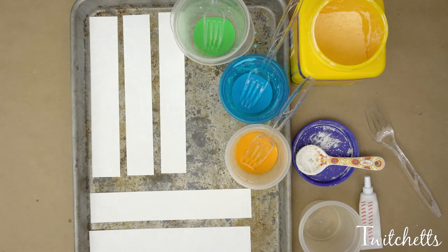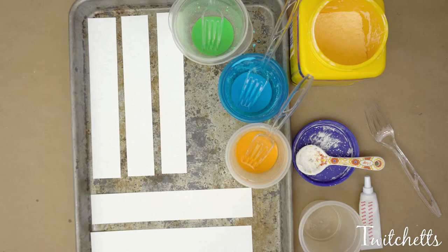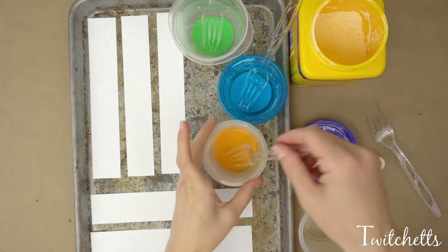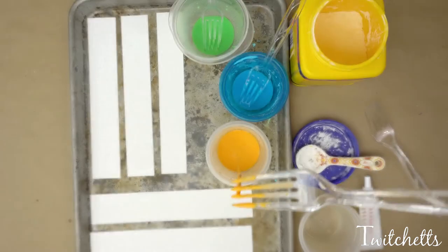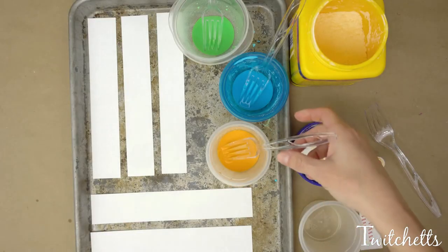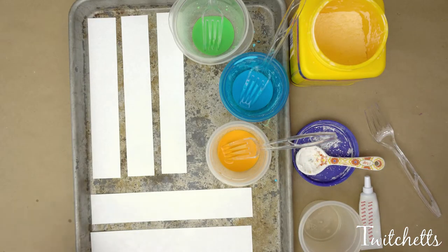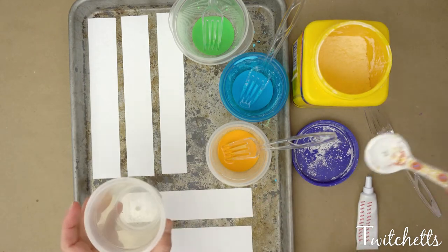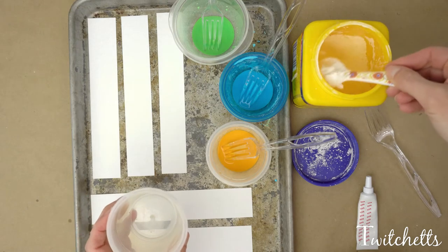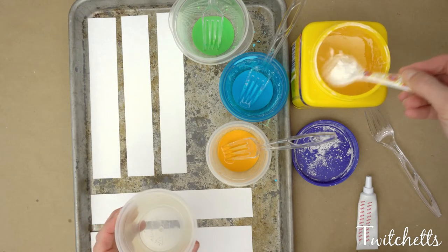Hey everybody, thanks for joining in today. I have a really fun creative painting idea for you to try — we are going to be painting with oobleck! If you've ever played with this stuff before, it's always lots of fun. But did you know that you could paint with it? Probably not. So I'm going to mix up one more color here so you can see how it's done. You don't need very much; a little goes a long way.